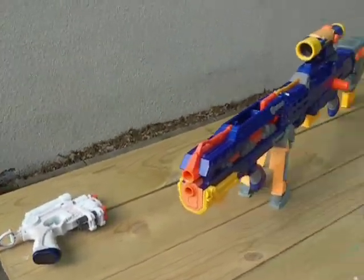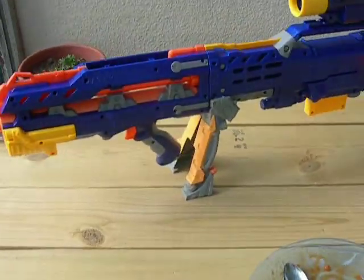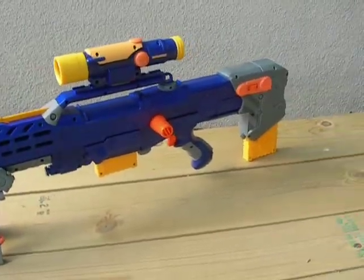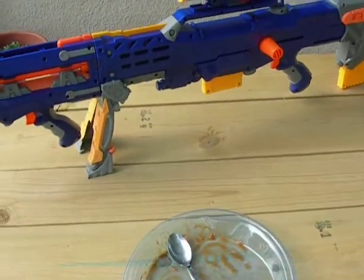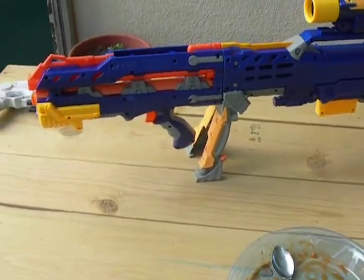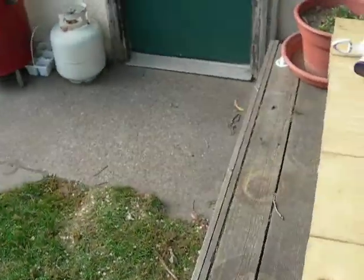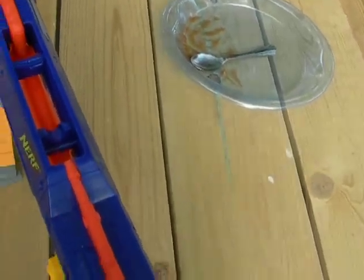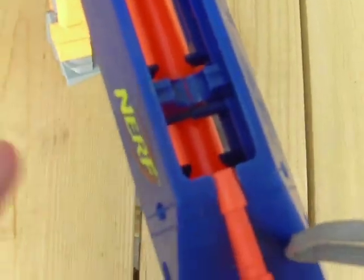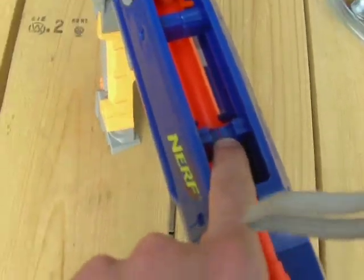Today I just got the Longshot. Yeah, I love it. I really like it — I think it's really good. But if some users can tell me what this is for, because I can't figure it out.